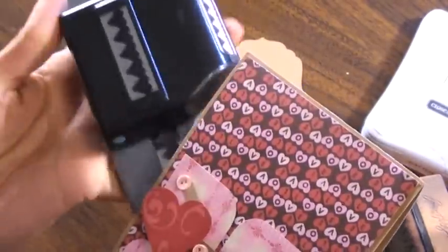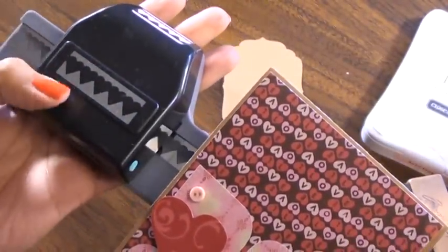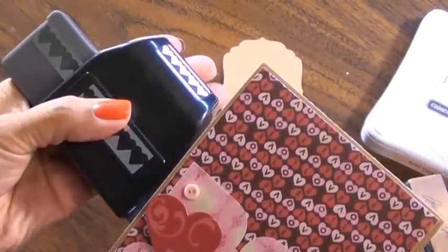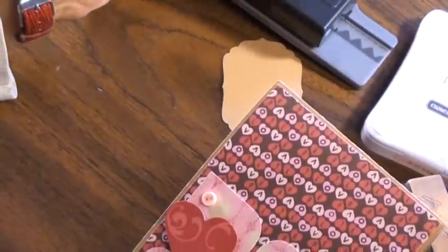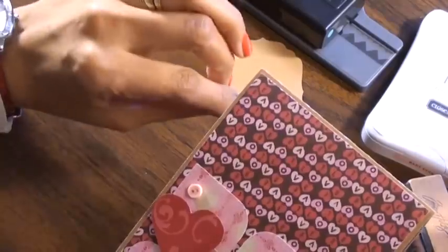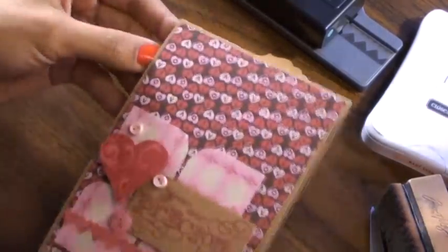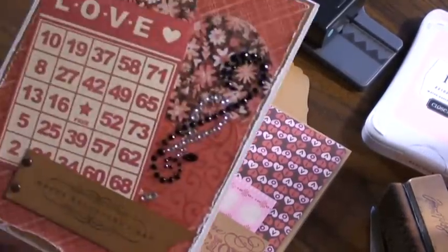I used my Fiskars punch, and I realized — I'm such a dork — I have two of these punches. I have this one and then one from the Martha Stewart brand. I don't know if you guys have ever done that, where you purchase something you already had because it doesn't look exactly like the one you already have.